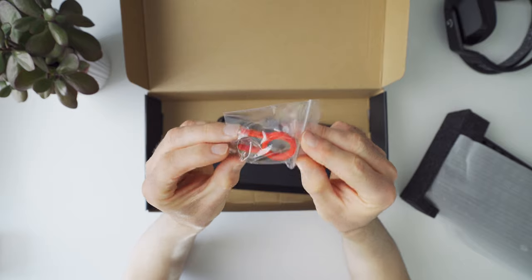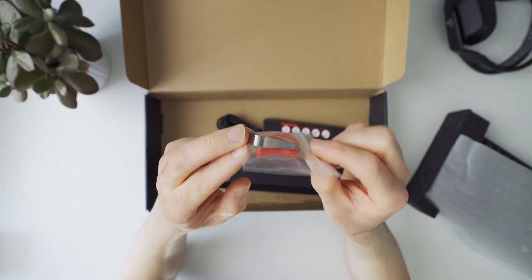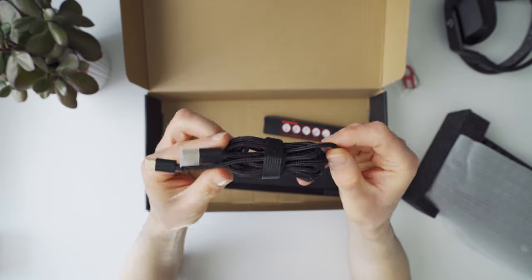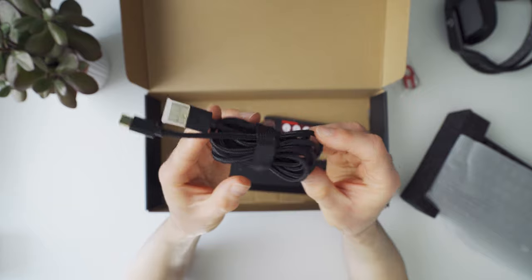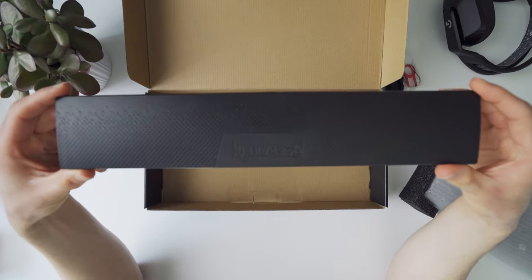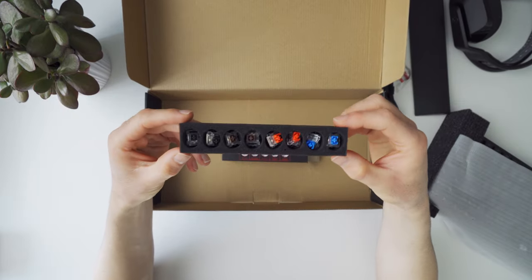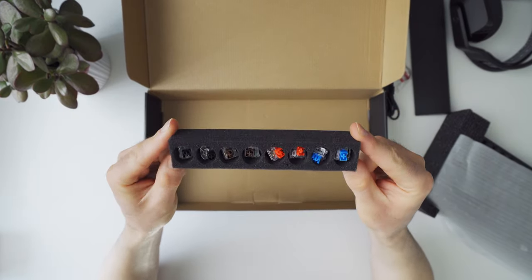The keyboard ships with a set of switch and key pullers, because it is hot swappable as long as you use the right switches. There's a nice quality braided USB-C cable for connecting to your PC and also for charging the battery. We get a removable wrist rest that connects with a pair of magnets at the bottom of the board. And there's a box of sample switches that you can swap in and out to get a feel for each different type.